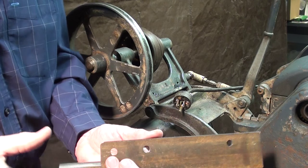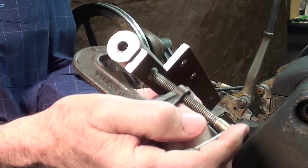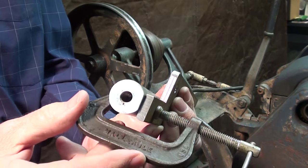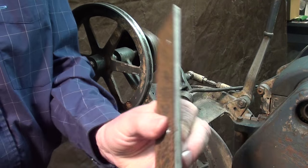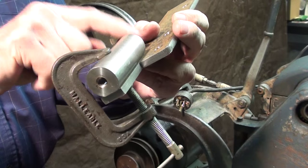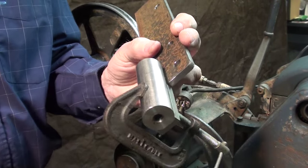I used a piece of one inch stock and milled a little flat on it so it will be easier to weld. I'll just put a little tack weld here, here and here, here and here and down here — it won't take much.